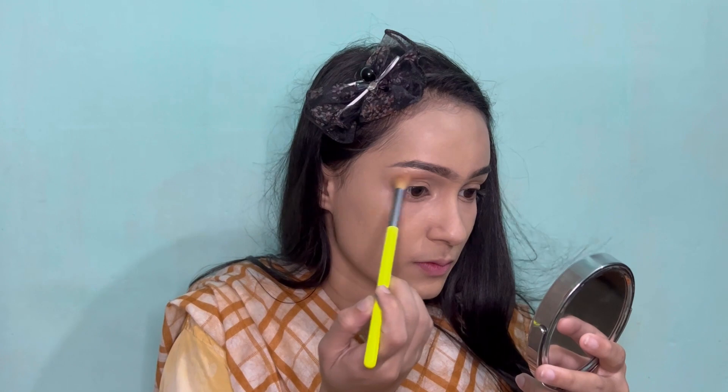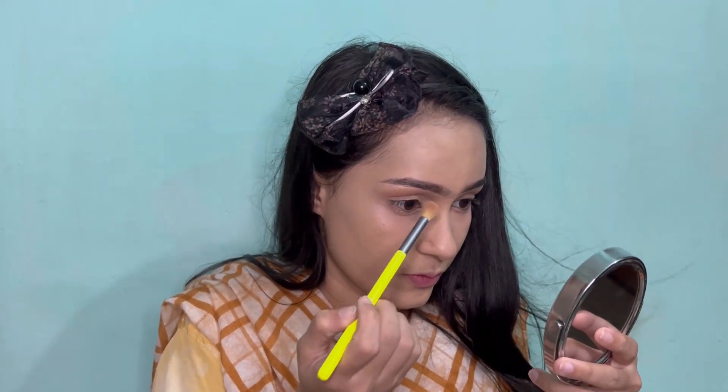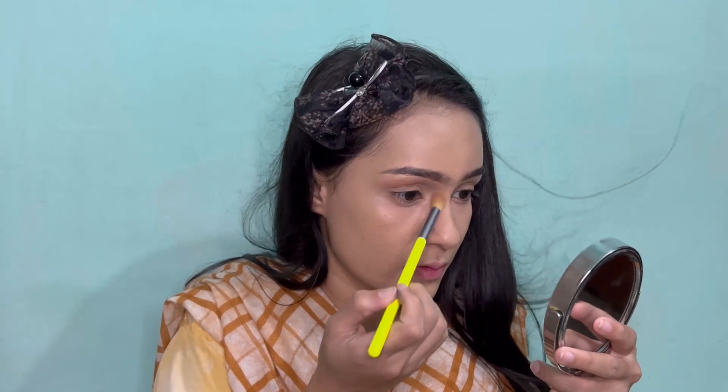After that, I'm picking a brown shade from the Beauty Glazed Your Shades eyeshadow palette and blending it with a fluffy brush.